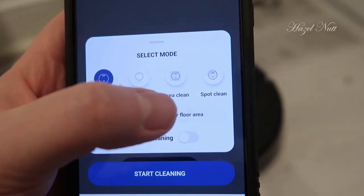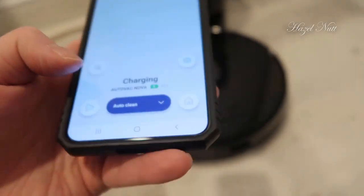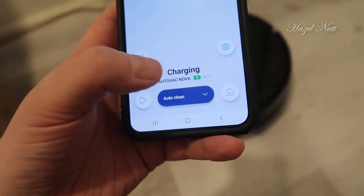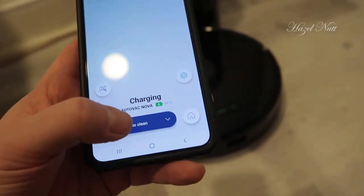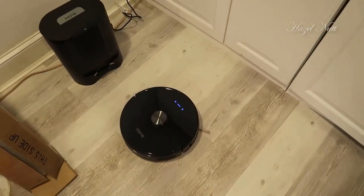This has an auto clean mode. You can do power mop where it can actually mop, an area clean, as well as a spot clean, and you can choose to mop while cleaning. You can start the vacuum with the plus button and also send it back home. Everything has voice prompts, so if I hit auto clean and then start cleaning, you can hear it just says 'start auto cleaning.'